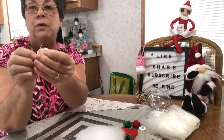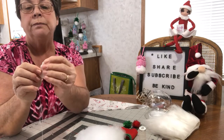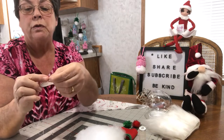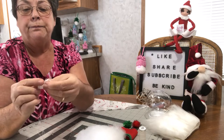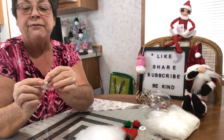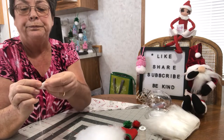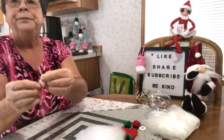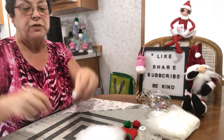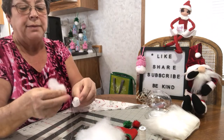First I'm going to sew his little nose. I'm just going to do a running stitch around this little 2 by 2 inch circle, and then we're going to stuff it with some fiberfill. Now that it's sewn and I've got it gathered, I'm just going to put some fiberfill in and make him a little nose.